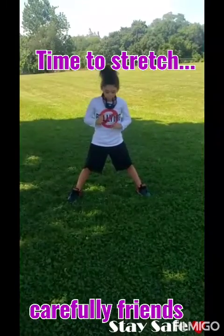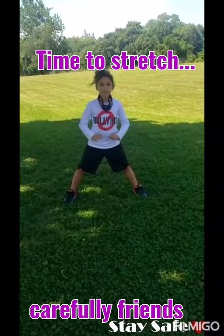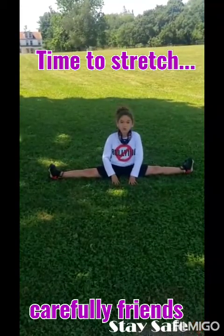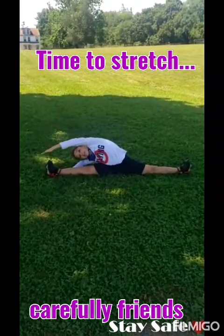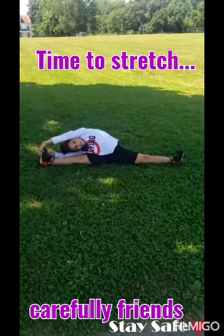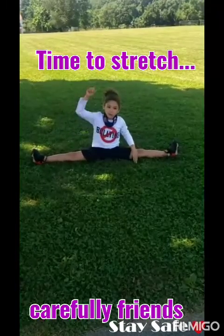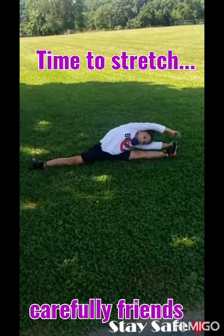Now, if you can, we're going to do a split or a straddle. And if you can't go all the way, put your hands on the ground and slowly go down, like this. This is called a straddle. So left arm to the right leg and touch your toe, and the other arm here too. One, two, three, four, five. Okay guys, now to the other side. Right arm to the left, and left arm to the right leg too.